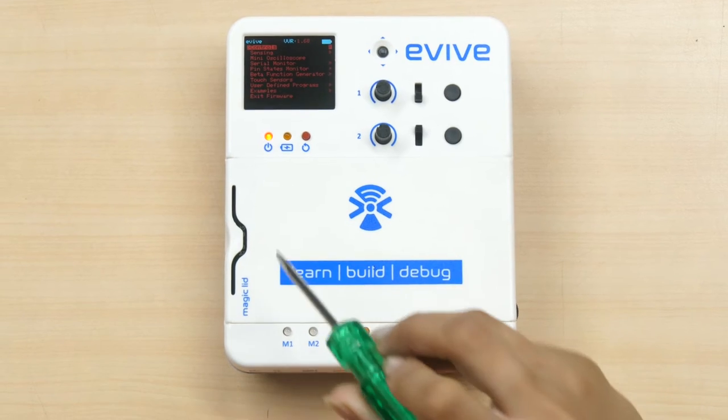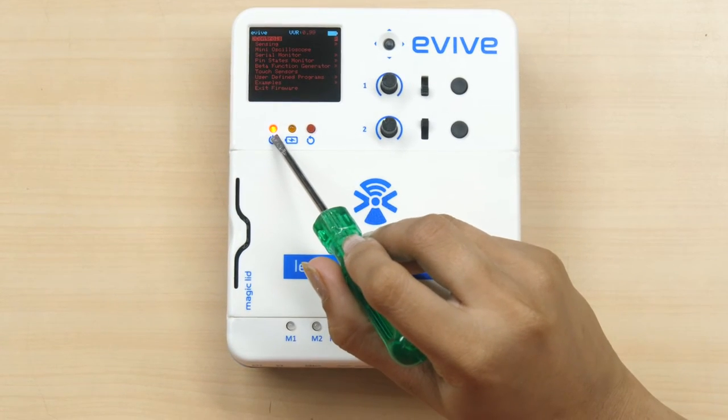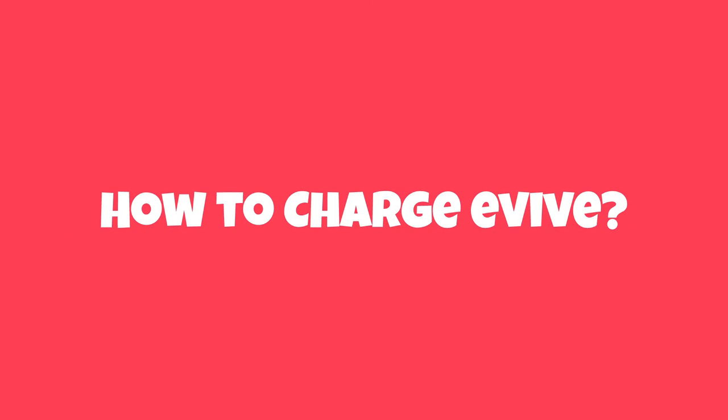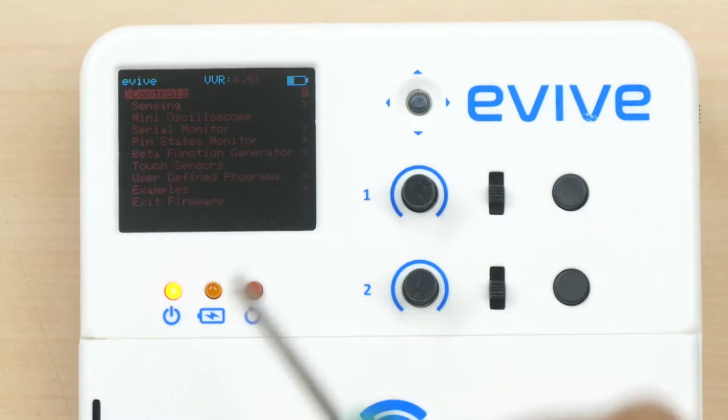As it turns on, a menu will appear on the TFT screen and the power LED will turn on. Now let's see how to charge Evive. To check whether it is charged or not, check the battery status — it is displayed on the top right corner of the screen.